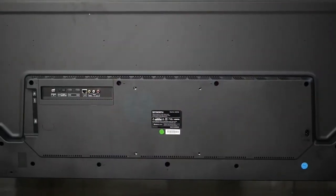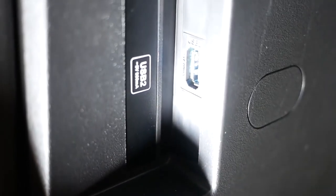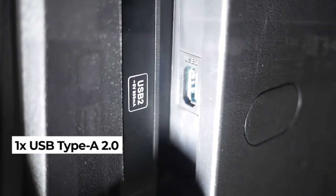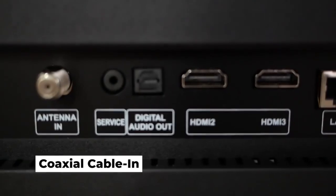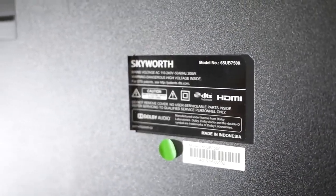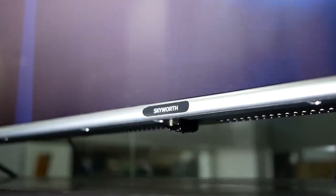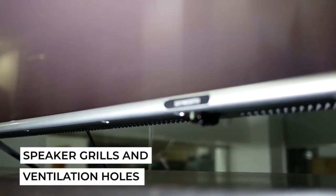Upon closer inspection of the backside, the power-in port is located at one side of the TV. On the other side are the ports that include one USB-A, one USB-A 3.0, three HDMI ports, coaxial cable-in, ethernet port, AV-in, and digital out. At the bottom middle of the TV is the sticker that details the TV's internals and regulatory information. In the middle of the silver trim is the Skyward branding. Below is the LED power light and the IR receiver. Behind the silver trim are the speaker grills and the ventilation holes.